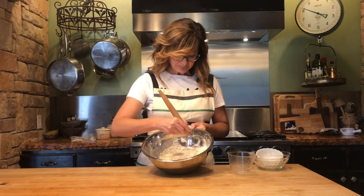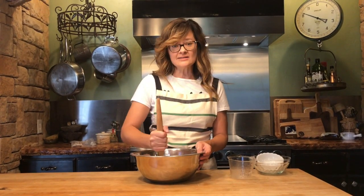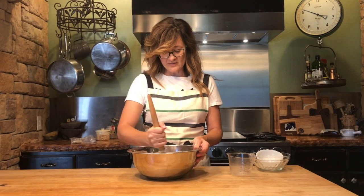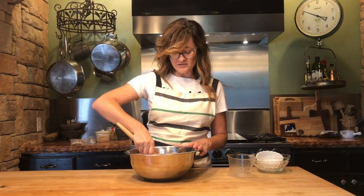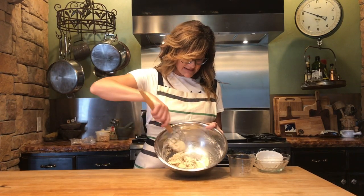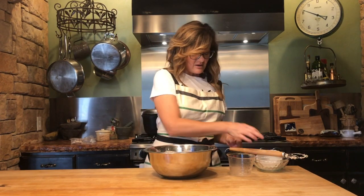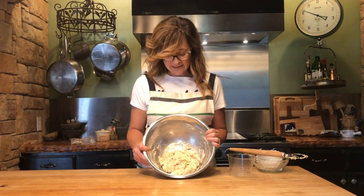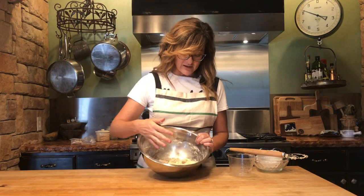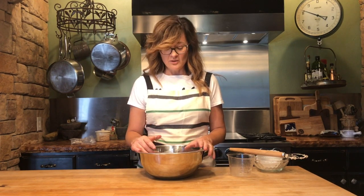Going to mix it up and it's going to be a wet dough. I have a longer rise time on this — three to six hours. You can also put this in the refrigerator with some saran wrap on it, let it rise overnight, and fix it the next day. That's all it takes — you don't have to knead it or over mix it. This is what's called an artisan bread, which just means a handmade bread. It's a very wet, sticky dough, so we're going to put saran wrap over this and let it sit and rise.